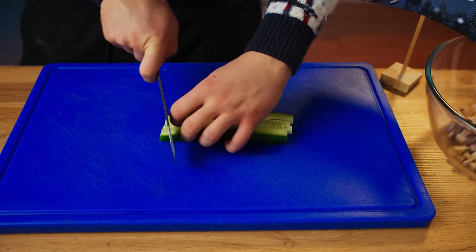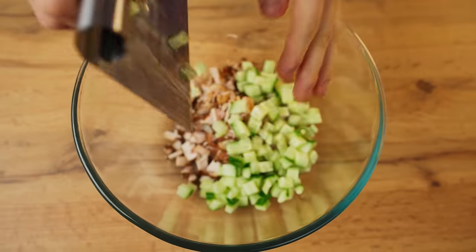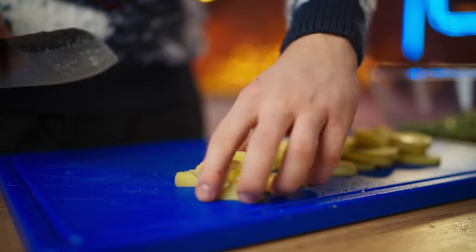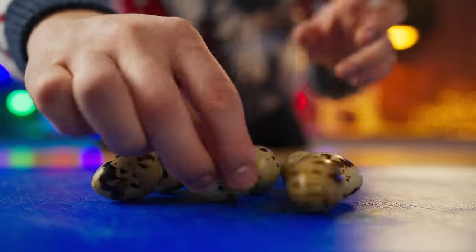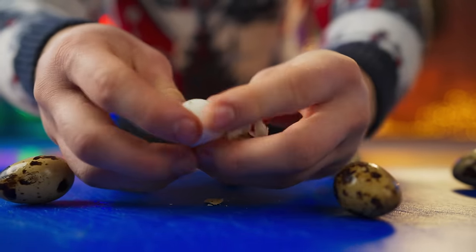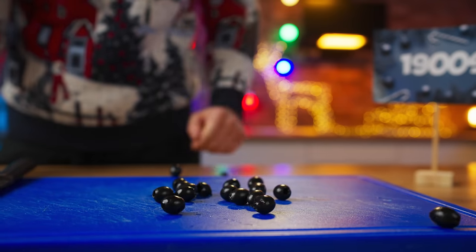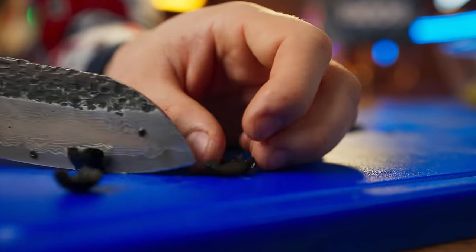Cut the fresh cucumber into cubes and dump it into the bowl. Boil potatoes — nothing has changed here — just cut into cubes and into the bowl. Boiled eggs: back then they used quail eggs, not chicken ones. Peel them all, cut each egg into four parts, and into the bowl. Olives were also used in the Olivier salad, but first they also need to be chopped, then into the salad.